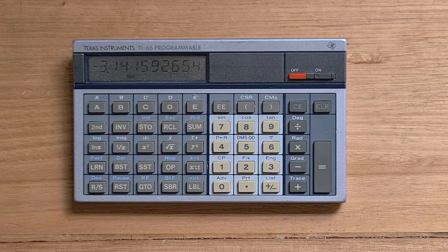Hi everyone. This video is about the Texas Instruments TI-66 programmable, which came on the market in 1983.